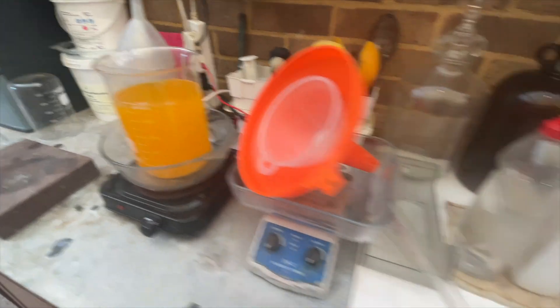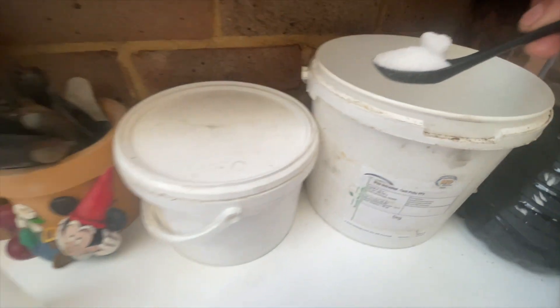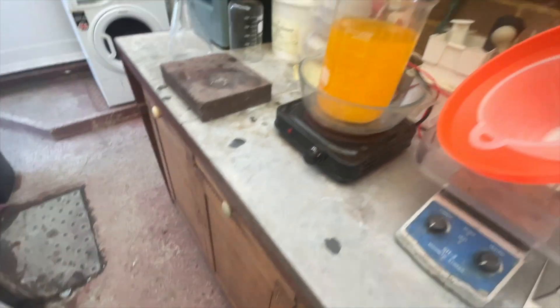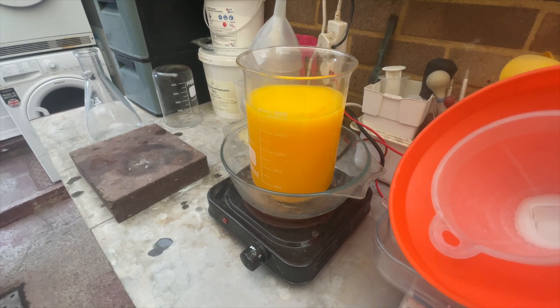First I'm going to add some urea. Let's see how that goes — it's reacting vigorously.